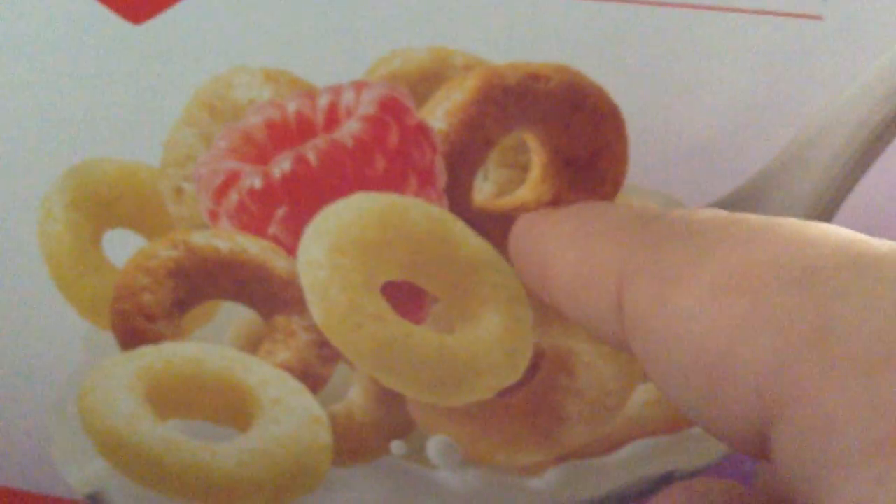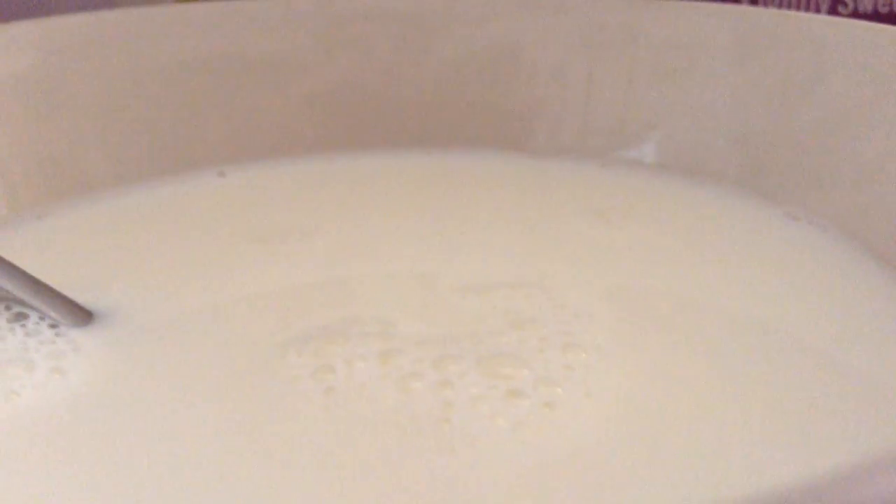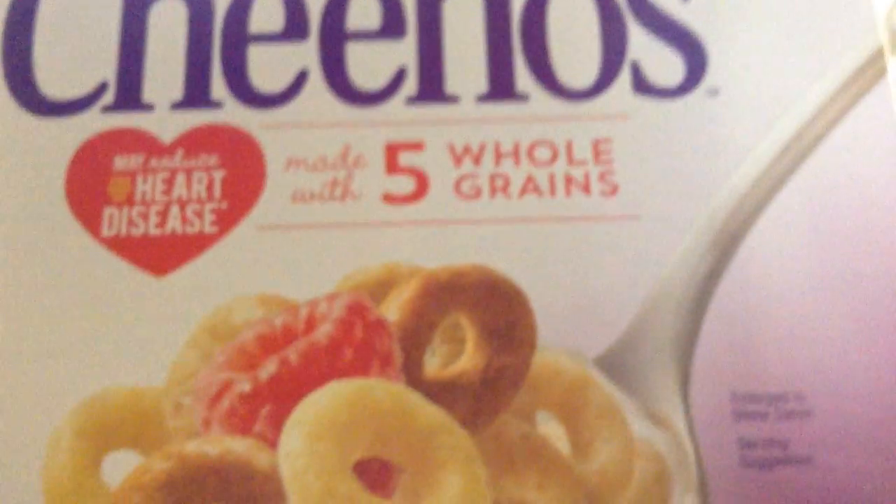It's made with five whole grains, guys. Five whole grains. You can even see — we got the grains right here. Check it out: gluten-free. Since I hate gluten, I'm glad that this is gluten-free. Let's just grab some Multi-Grain Cheerios.